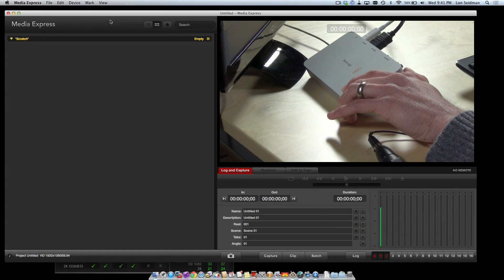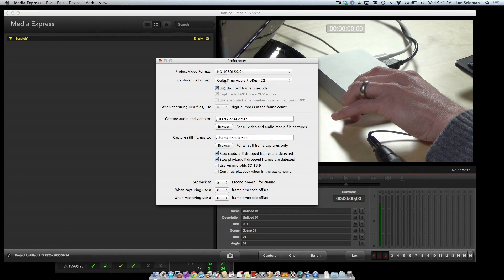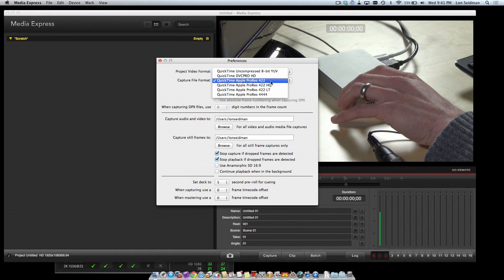One last thing to show you is the software that's built into it. The Intensity Extreme comes with an entire software suite for recording the video that comes off the device. Media Express is what you'll be using for that, and it gives you a whole bunch of options for video encoding. You probably want to stick to the ProRes 422 format because that will go right into Final Cut without any kind of rendering.